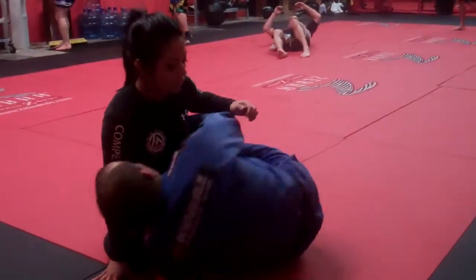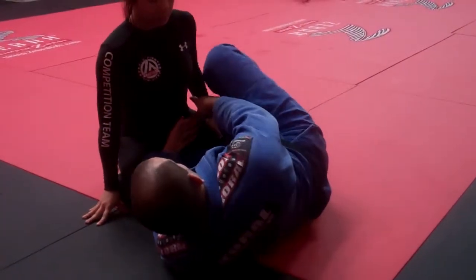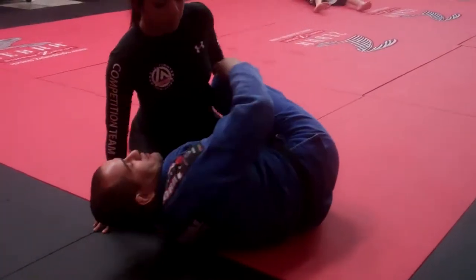When you go for the straight half guard like this, she can hug my neck here. So you're leaving too much space. You're going to have the other hook, you hug here, she hugs your neck.